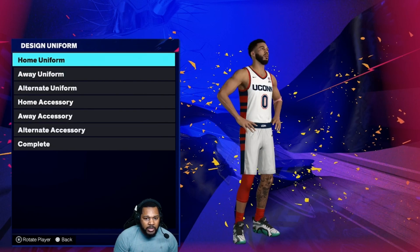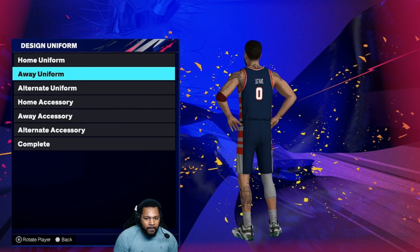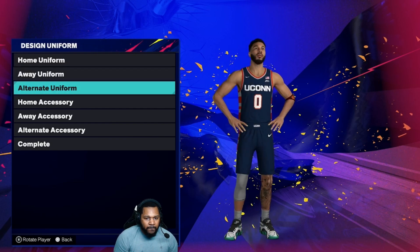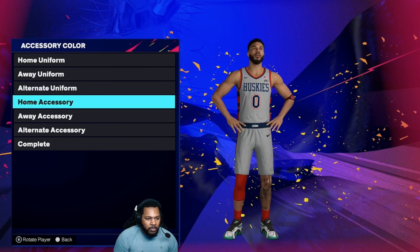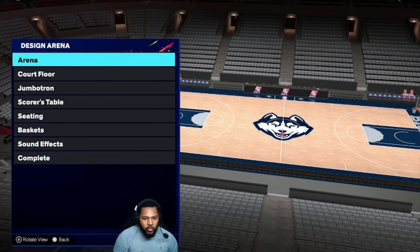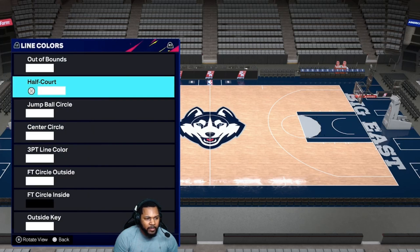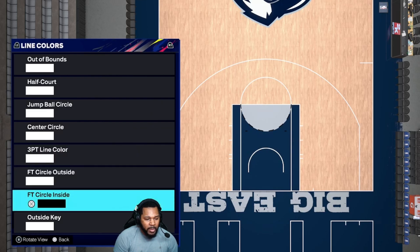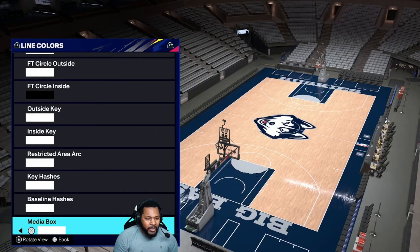So let's get a quick 360 of each of the jerseys. All right, so we're done with the jerseys. Let's go ahead and go to the court. So we're going to save that here, and we're going to go to the court. Court floor, lines and colors — we're going white, white, white, white, white, white. Black right here. White, white, white, white, white, and white.